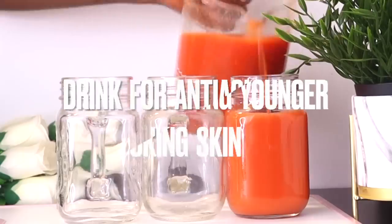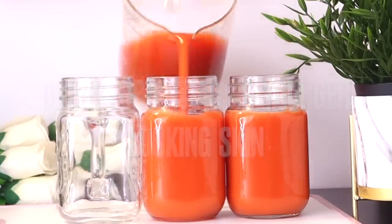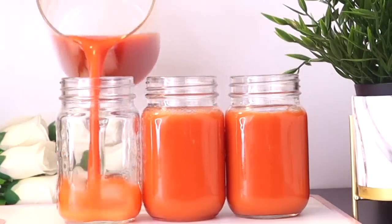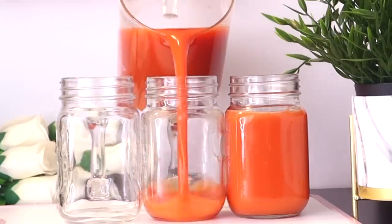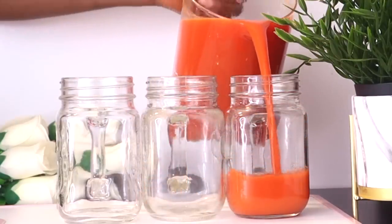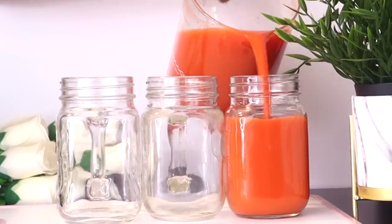The ingredients in this drink are enriched with collagen properties which tighten the skin, making it look firm, young, and wrinkle-free. It purifies blood and removes toxins from the skin, which further leads to glowing skin. It also helps to even out skin tone and gets rid of free radicals, which helps slow the process of aging.